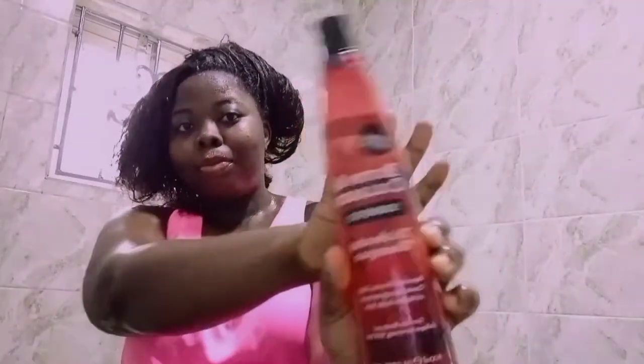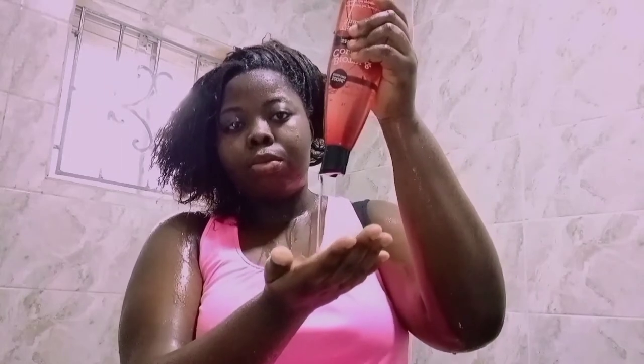I'm done with that, let's get to the shower. I'm in the shower rinsing my hair first. The next thing I'm going to use is my biotin and collagen shampoo. I'm going to repeat the shampoo process twice — the first wash is to wash off the dirt, and the second wash is to make my hair completely clean.